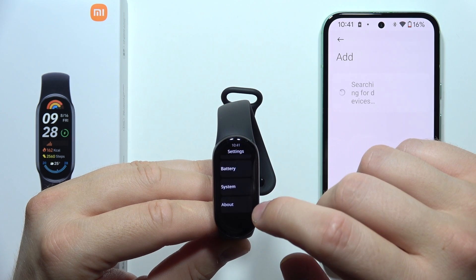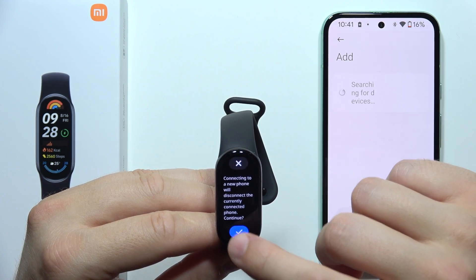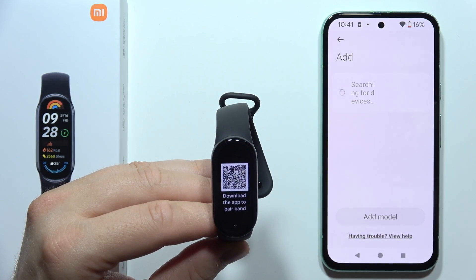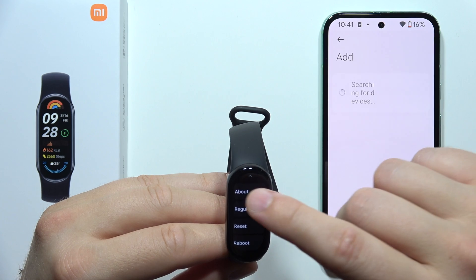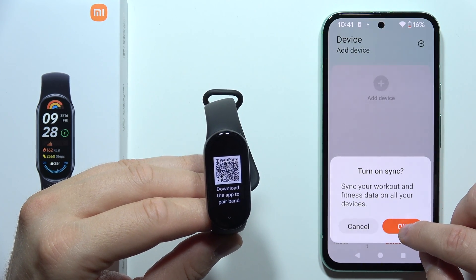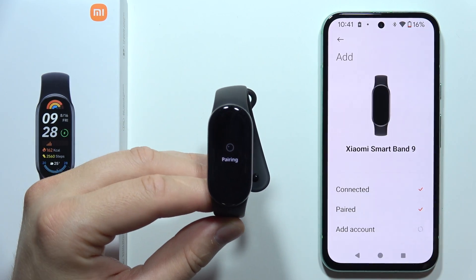Then you will have to go to System and click to connect with the new phone. Tap right here, click on it, and here we've got a QR code. So now, if it still doesn't work, you can just go back from this one and repeat. Select your Xiaomi Smart Band 9 and accept this pairing.